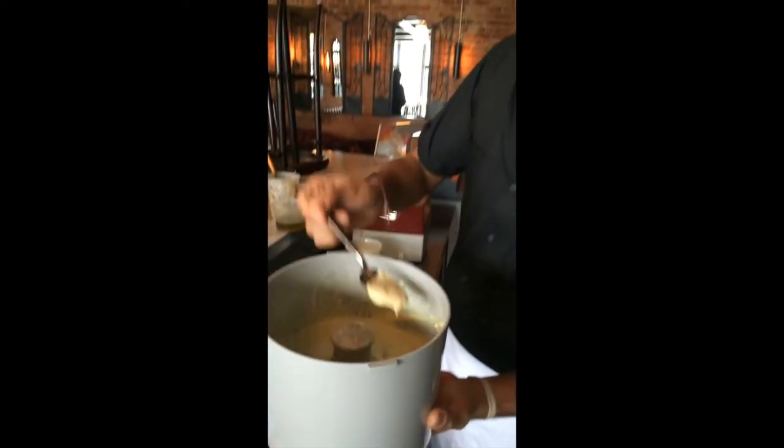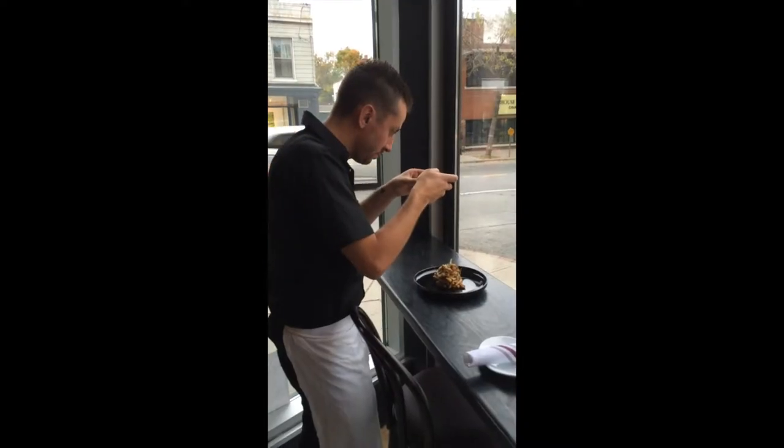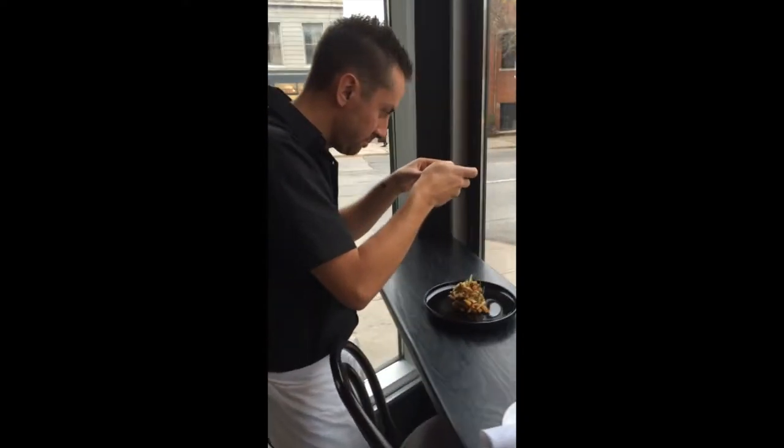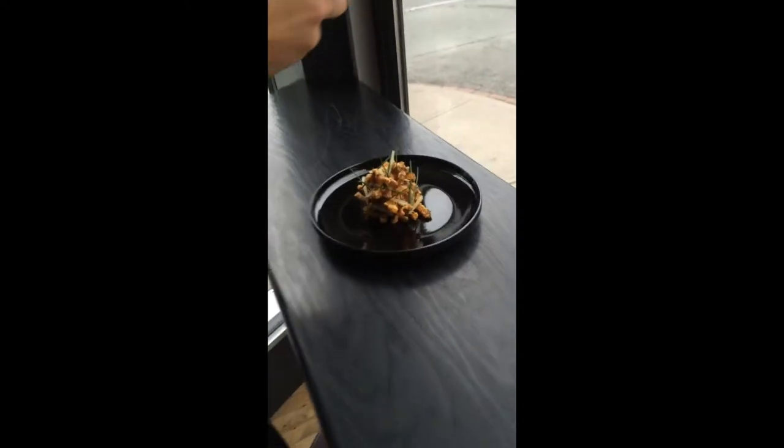That's essentially the cornbread vinaigrette. Can we get a close-up here? Beautiful. This is a video of Chef Matt Blondin taking a picture of his dish for Instagram — shameless self-promotion.